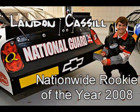Hello folks, I'm Jay Castle and I've got some exciting video coverage for you today of this 2010 Camaro. This car was ordered in by NASCAR Rookie of the Year Landon Castle.